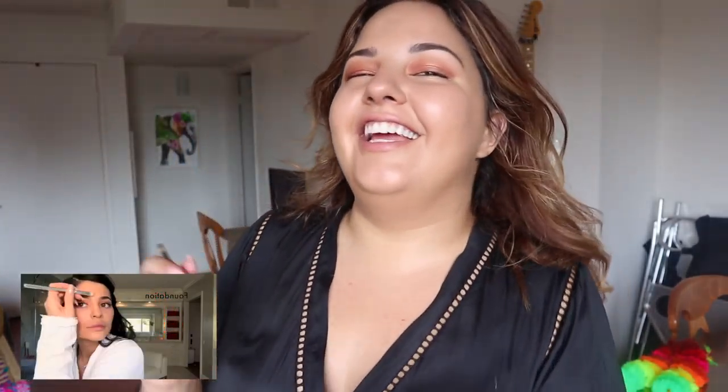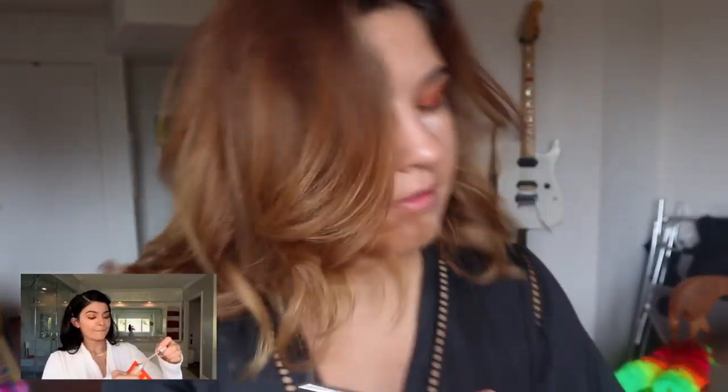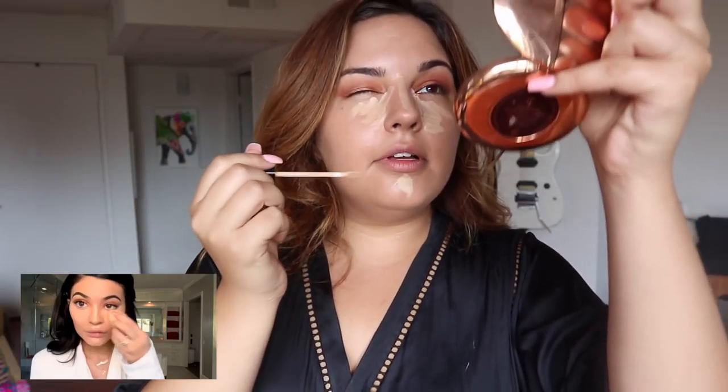Take my concealer brush while this coffee is kicking in — good morning everyone! I like to mix my concealers, so she mixes her concealers too. I'm gonna take a pinkier concealer by Becca and use that under my eyes. She mixes it with her other concealer and puts it down the bridge of her nose and a little bit on her chin.